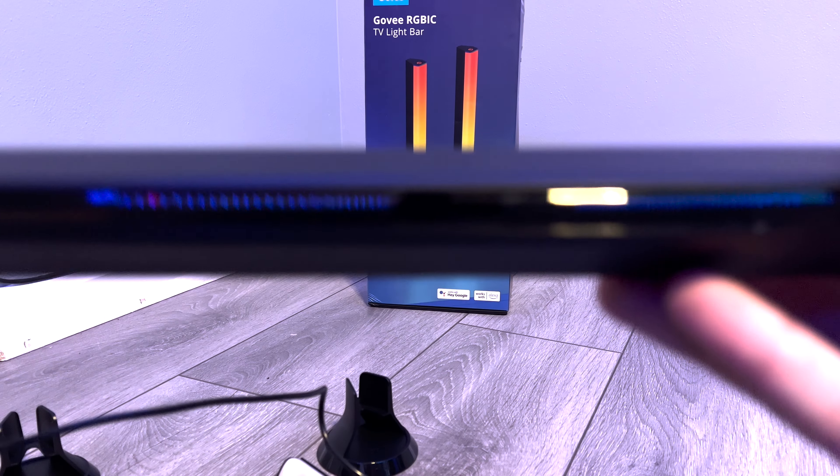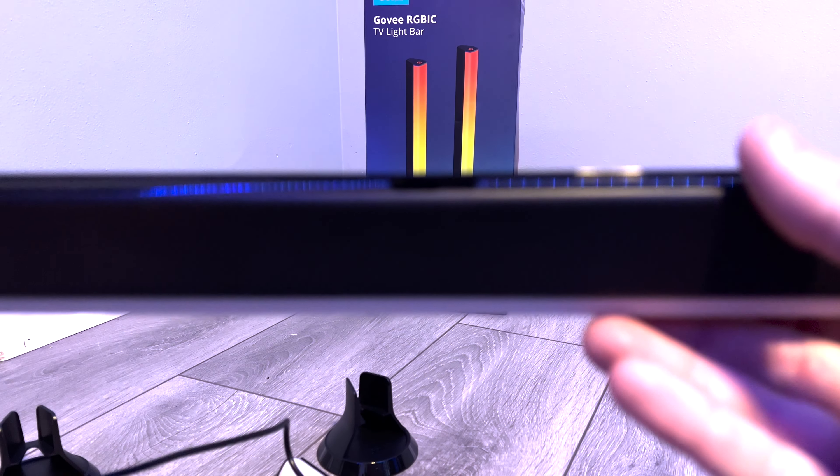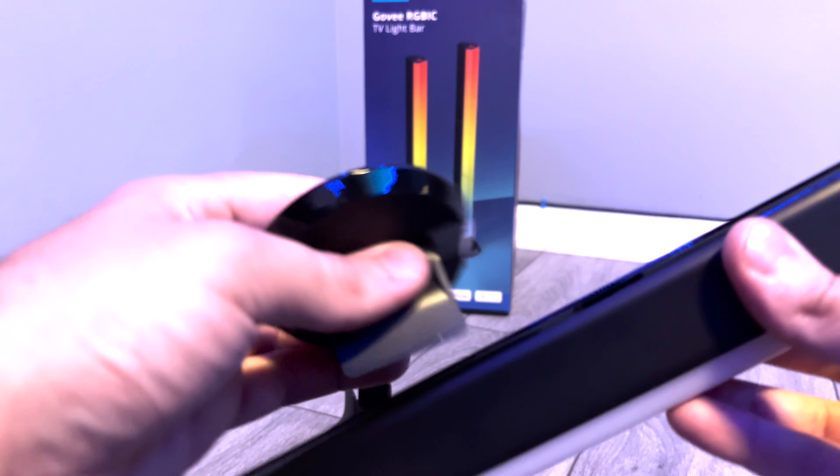For my mounting option, I chose to mount to the back of my TV. The self-stick adhesive has been plenty strong so far.